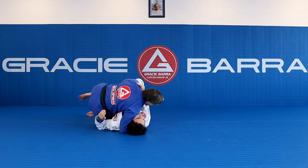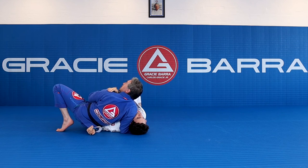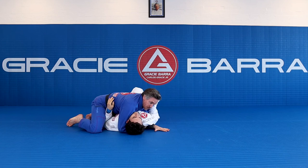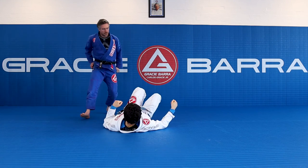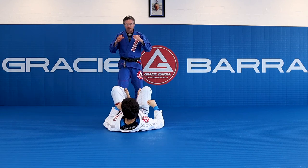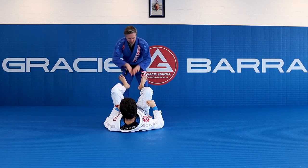To finish the pass, back step through, still connected to the hip, and now through the needle into my side control position. Take your knuckle on the far side — we know what to do from there. Mega basic pass. This is super early on in the Jiu-Jitsu journey. If you do it well, it can work at the highest levels.